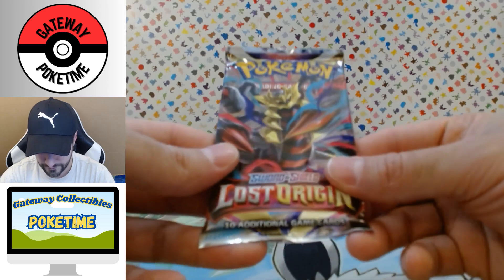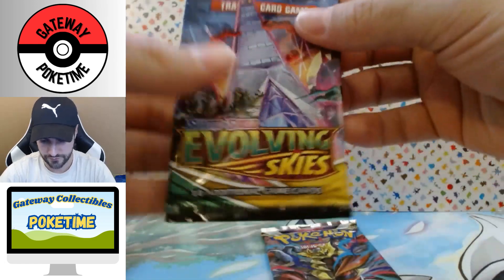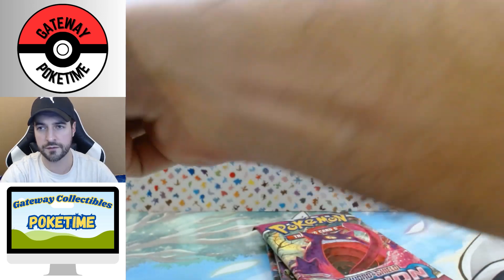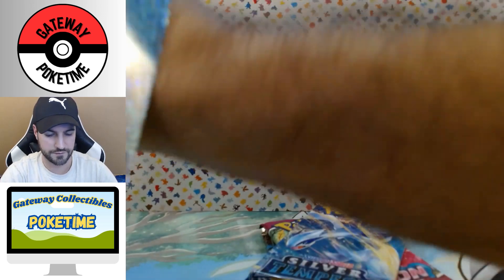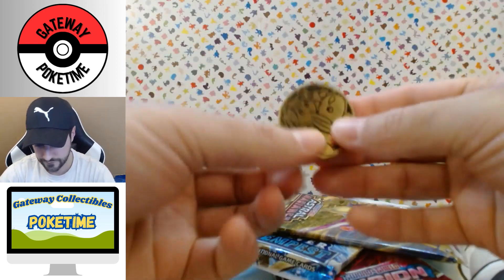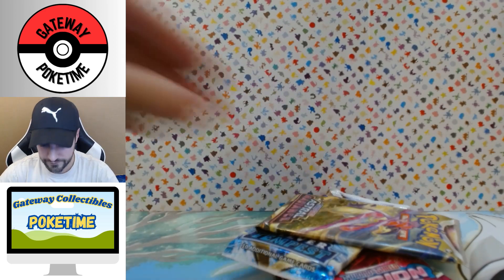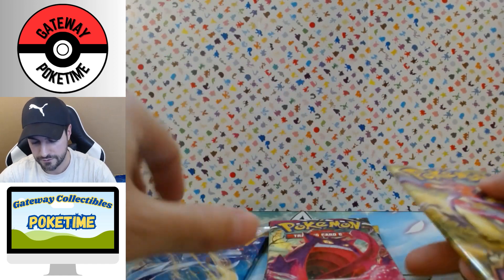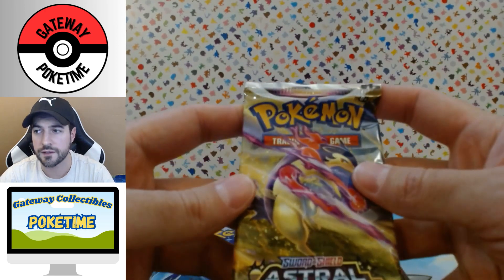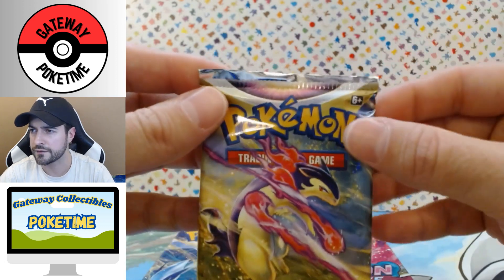Let's see what's inside: we've got a Lost Origin, an Evolving Skies, a Fusion Strike, a Silver Tempest, and an Astral Radiance, plus a little coin that's all scratched up — they can't even give you that properly. These were $49.43, went on sale for $39.92, then dropped to $29.94, and that's when I decided to bite the bullet.